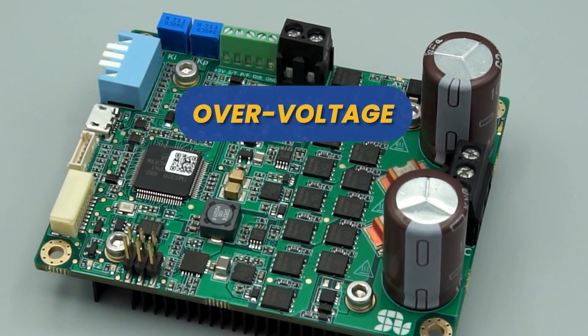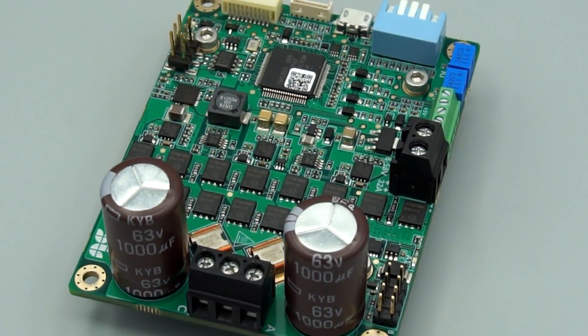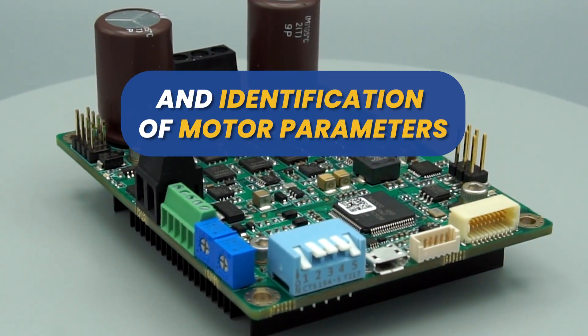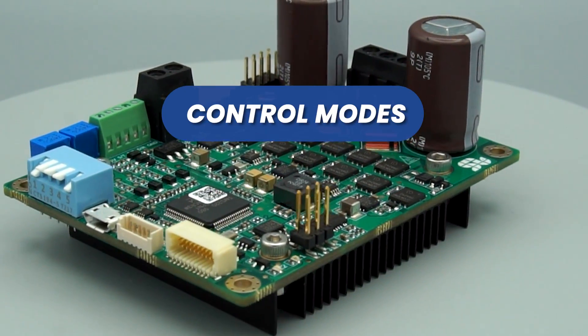Protection features include overcurrent, overvoltage, overtemperature, undervoltage, and reverse polarity protection. Additional features include selectable output PWM switching frequency from 8 to 80 kHz, automatic self-tuning and identification of motor parameters, and open loop or closed loop control modes.